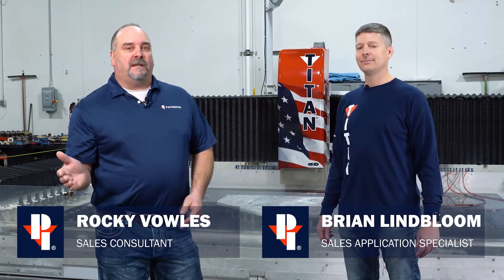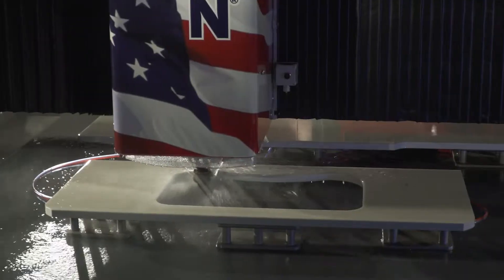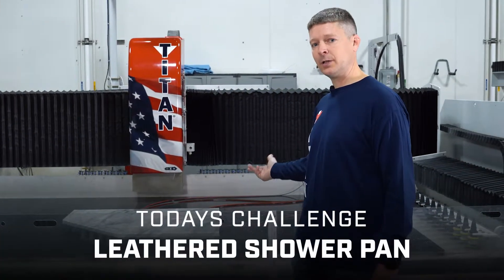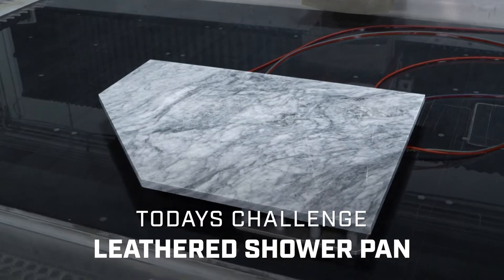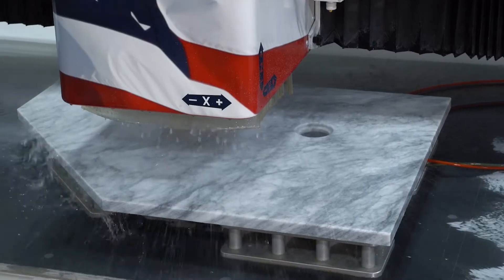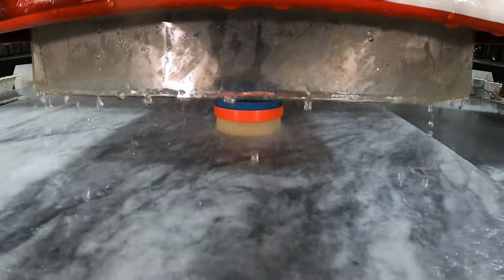Welcome back everybody. We all know the Titan is capable of producing high quality edges at amazing speeds. Today we're going to do something a little bit different for you. Brian, what do you got in store for us? All right, today Rocky, we got a nice piece of natural granite up here. We're going to actually make a shower base out of this. We're going to start by milling in the drain hole, then come back and slope everything down to the drain, and finish it off with a little mini leather head to give it a nice finish.